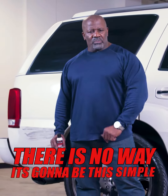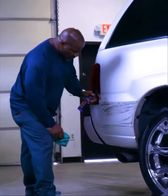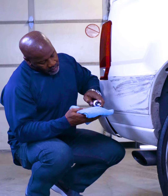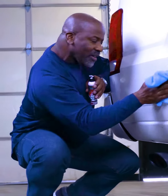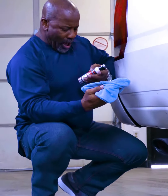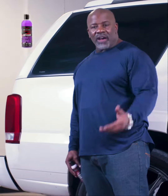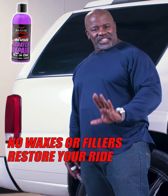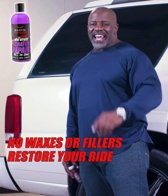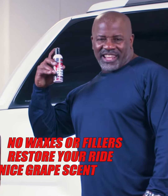When I read the directions, I thought there's no way it's gonna be this simple. But let me tell you, it was. I cleaned the area and put some Revive on a microfiber and started scrubbing. When I immediately saw it working, I was shocked — and to think I was about to pay hundreds of dollars to have it repaired. Revive Scratch Repair doesn't contain any waxes or fillers. It will restore your car's shine in one application, and as an added bonus, it finishes with a nice grape scent.